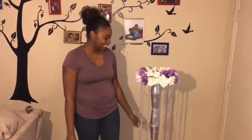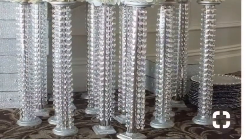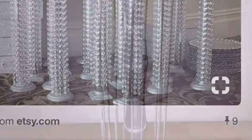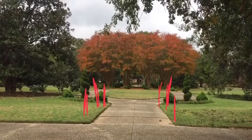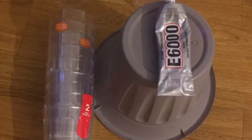Hey guys, Budget right here. Today we're going to make this beautiful standing chandelier with supplies from the Dollar Tree. So if you have a few minutes and you want to make one, stay tuned. This is my inspiration picture that I saw on Pinterest, and this is my creation. My ceremony is going to be outside and I just wanted something to line the walkway and make it look more like an entrance.